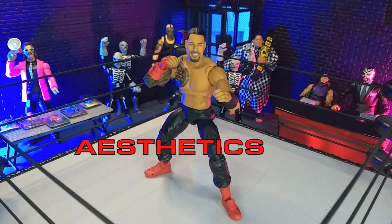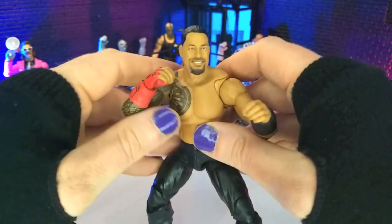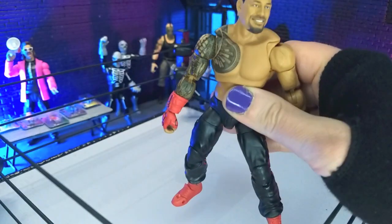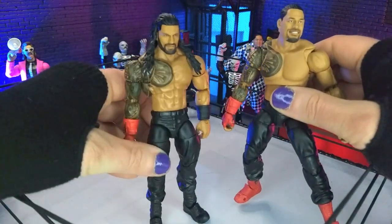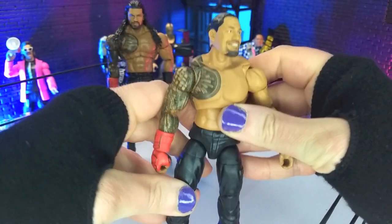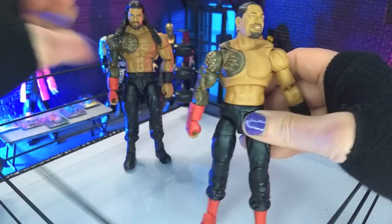Aesthetically speaking, this figure looks awesome, and obviously we've gotten a ton of Roman figures over the years. I only have this and his previous Ultimate, but a vast improvement, I must say. This definitely looks a lot more like he actually looks in real life, and I have that other Ultimate here, which is definitely a lot more bulked up and action figure-ified, but this is really cool to see more his actual shape, and because of that we get some really nice new sculpt.